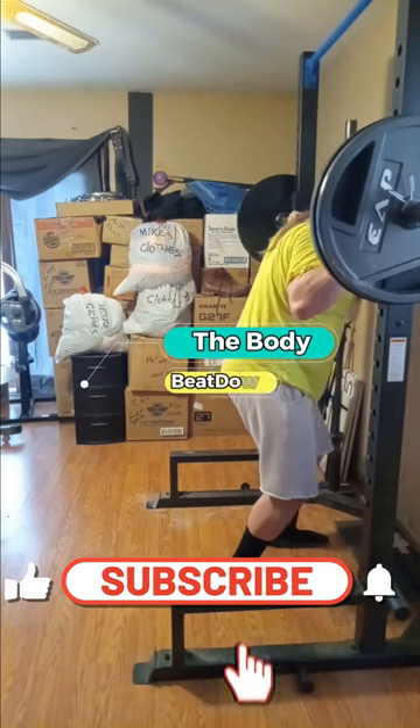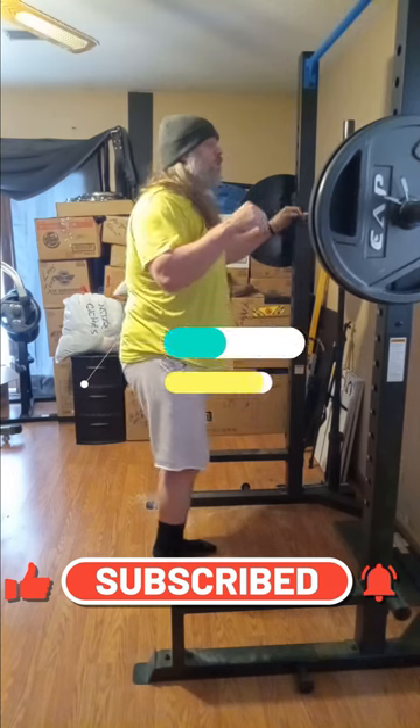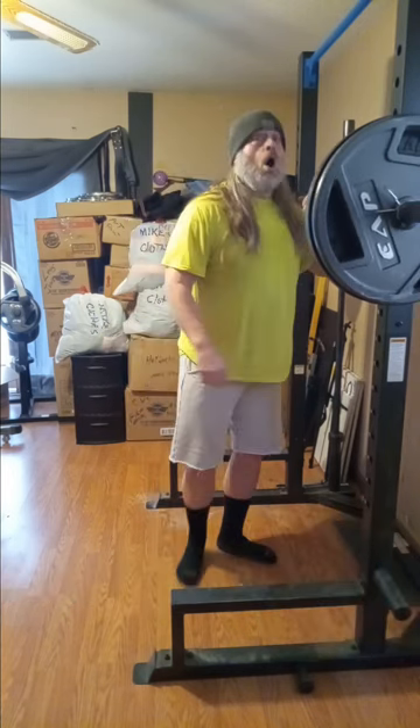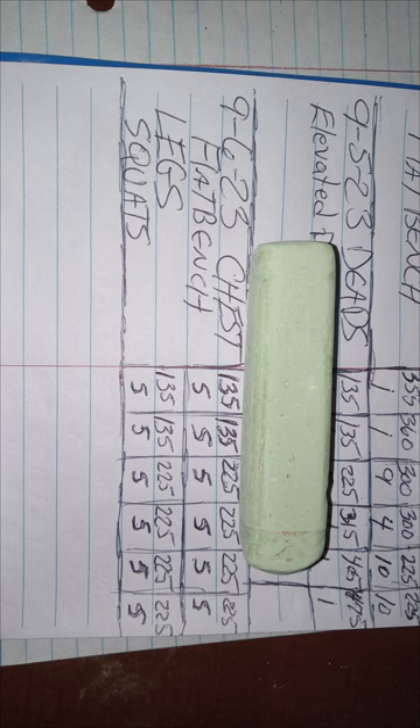Make sure to subscribe, comment — all the good stuff for the Body Beatdown. Come on now — get up, get out, get rad, and do it. We'll see you next time on the Body Beatdown. Peace.